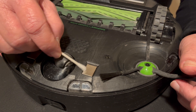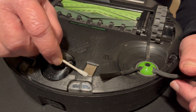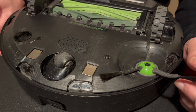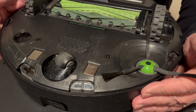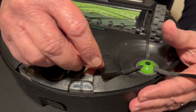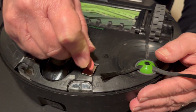Do not overwet the swab because you don't want the alcohol to go down inside of the unit. Now, this one appears to be fairly clean, but this one is not. So we will go at it again one more time.